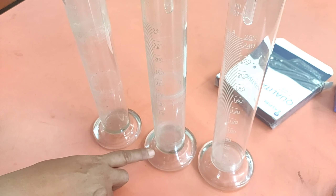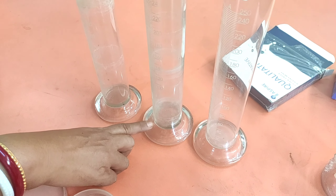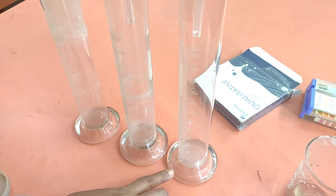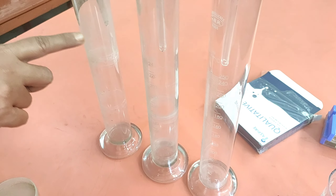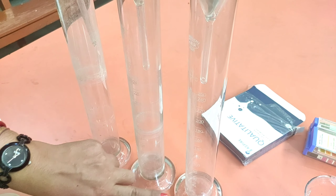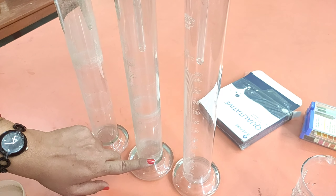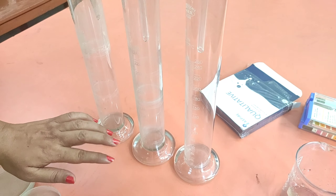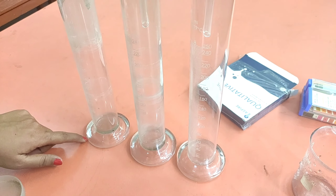Drop by drop from all three samples water is getting collected at the bottom of the container. This is sample A, sample B, and sample C. You can see already so much water has been collected in sample A, moderate water is getting collected in sample B, and in sample C the rate of water coming is very low — you can just see the drops. We will wait five minutes and then measure how much water is collected to understand the maximum water holding capacity of each soil.